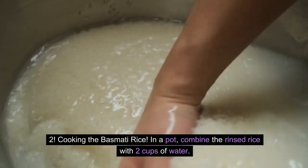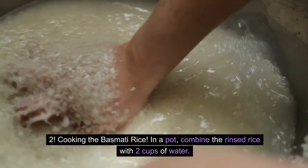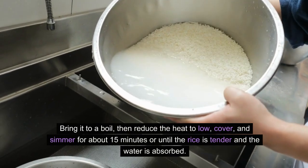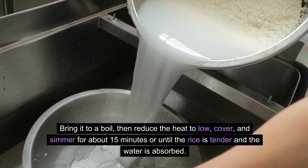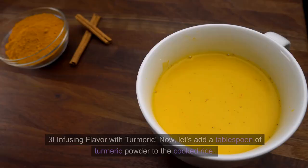Step 2 — Cooking the Basmati Rice. In a pot, combine the rinsed rice with 2 cups of water. Bring it to a boil, then reduce the heat to low, cover, and simmer for about 15 minutes or until the rice is tender and the water is absorbed.